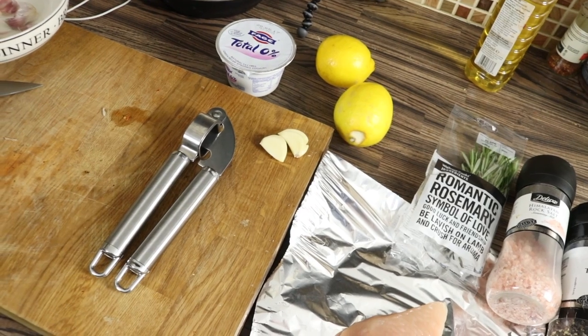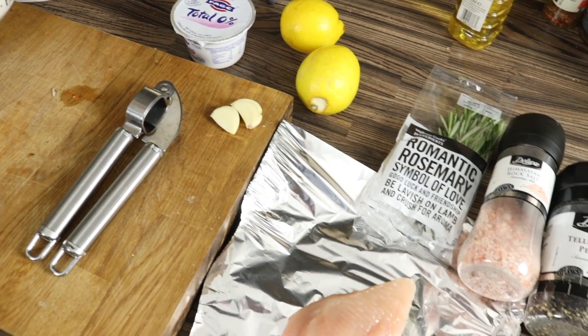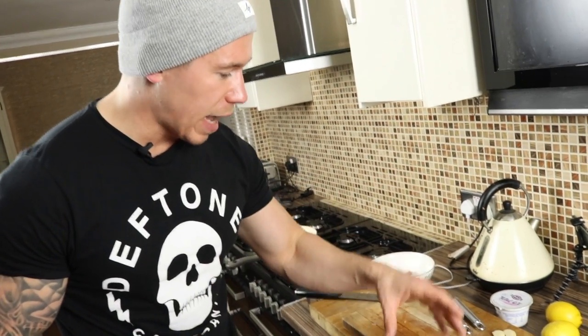So what you're going to need in this recipe is some low-fat Greek yogurt, some lemons, some garlic, a good source of chicken breast, some rosemary, and good quality salt — pink Himalayan sea salt. Alright, so we're going to get together now and get prepping.